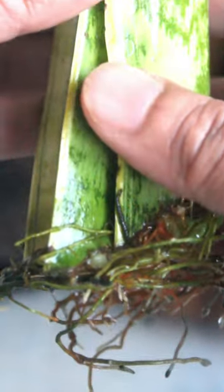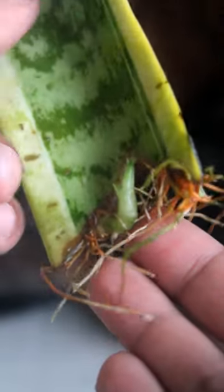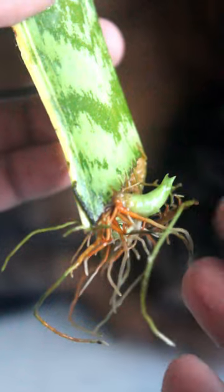Now here is the most important thing. Please don't transplant them to the soil before you see any new offsets. If you do, the cuttings may not survive.